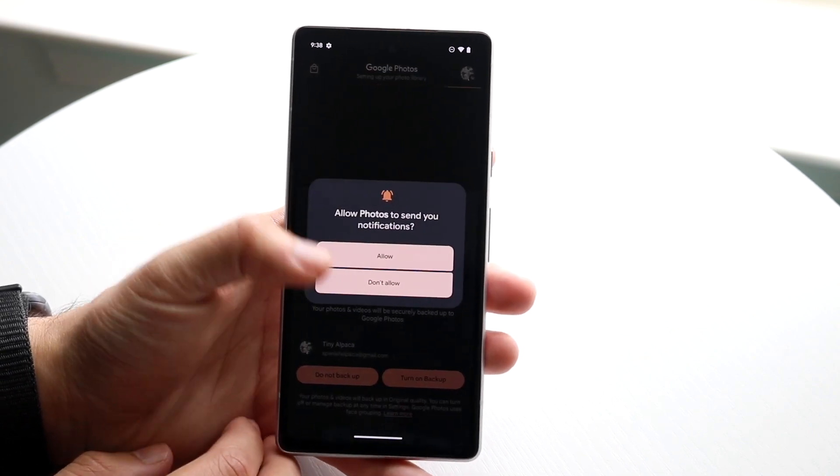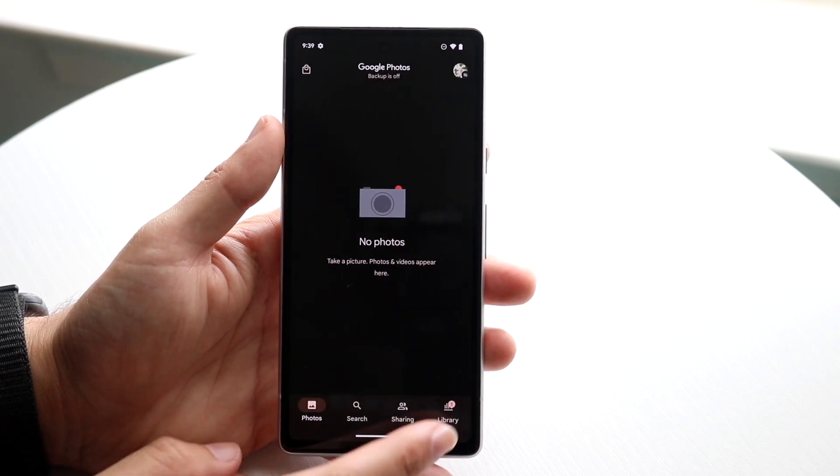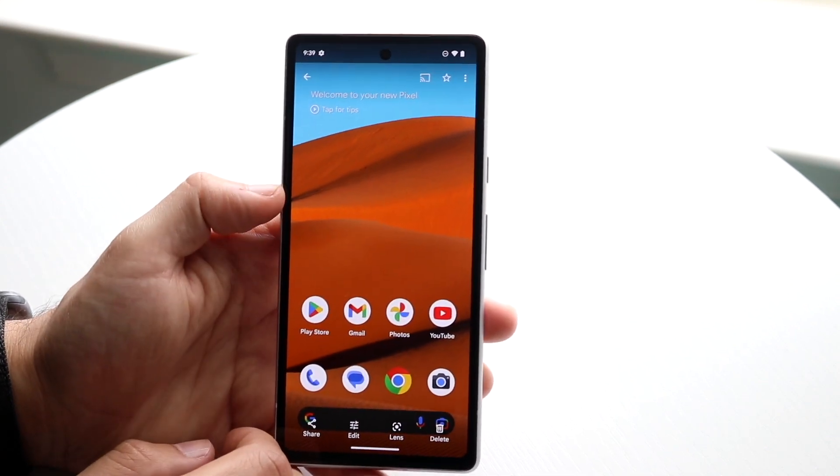You can click on Photos, then click on Library, and you should be able to find a Screenshots panel. Tap on that and you'll be able to see all the screenshots you've taken.